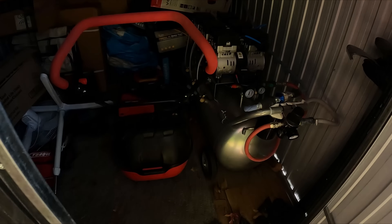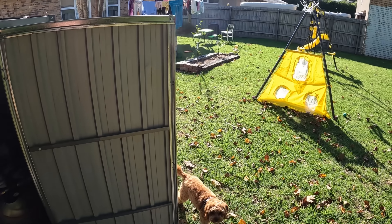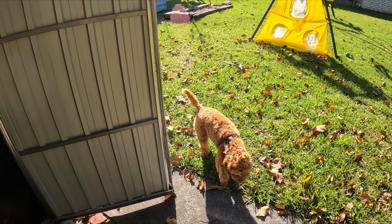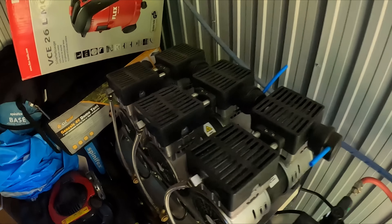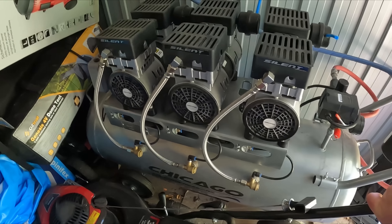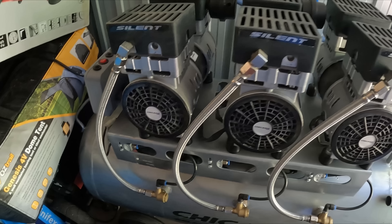I'll take you out into the compressor shed and show you how quiet it is. This is an amazingly quiet compressor, and that's something that's very important to me. I live in a city and the last thing I want is neighbours complaining about the noise. It is silent — you can probably hear the neighbour next door mowing his lawn louder. The spray gun is louder than this little compressor. It is silent.